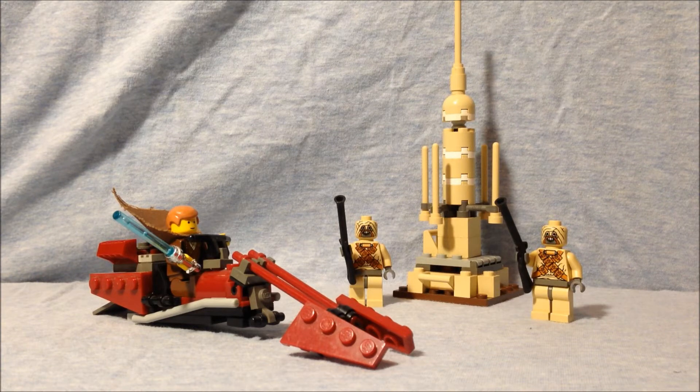Anyway, it comes with a young Anakin Skywalker, two sand people, a swoop bike, and a moisture vaporator. With that, let's take a closer look at the set.